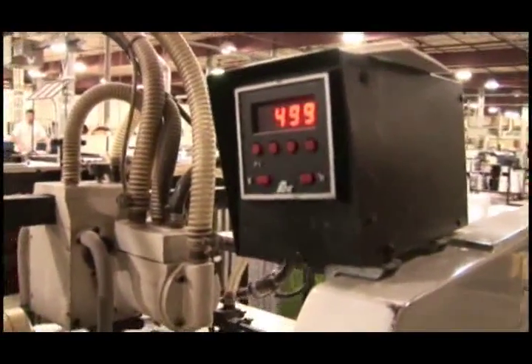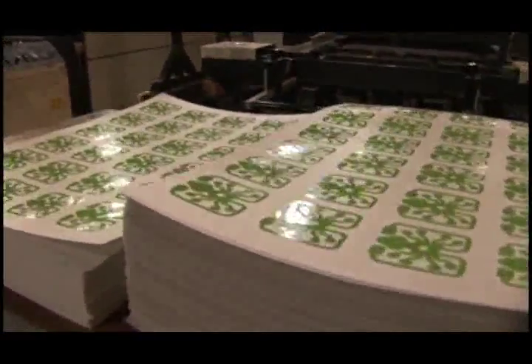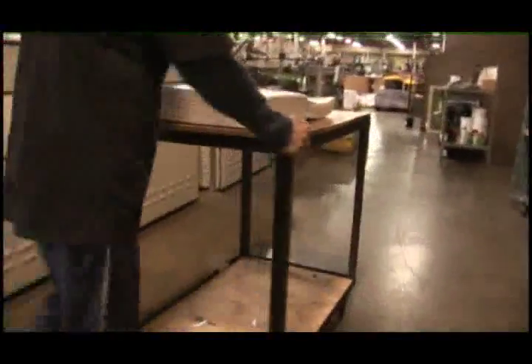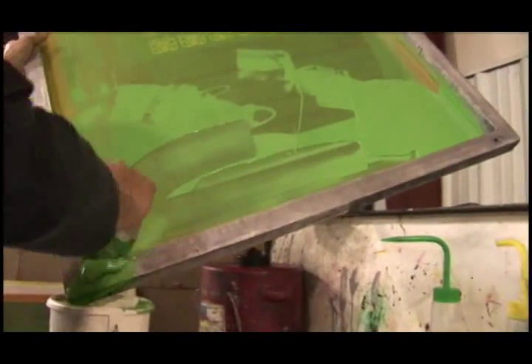This job required 500 sheets to be printed. The sheets are stacked and taken back to the front of the press. The screen is cleaned and the ink is put away to be used another day.